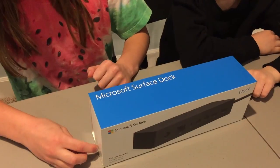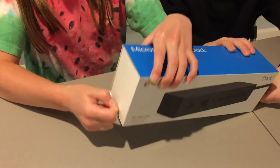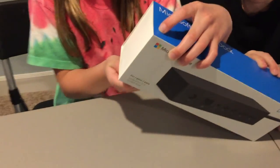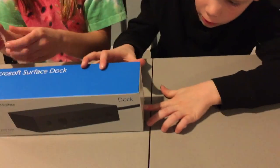Today we're unboxing the Microsoft Surface Dock. There'll be two tabs on each side — you don't even need scissors to open this one up. Toodle Boy's opening the other one. And I can't even open it!